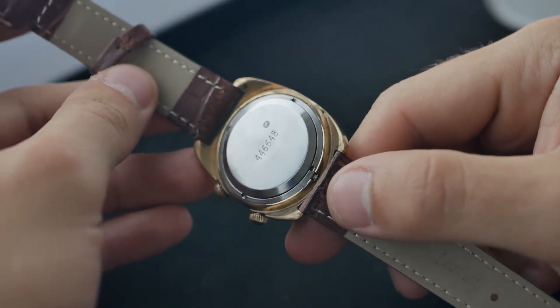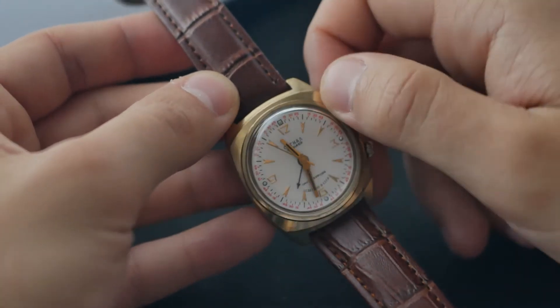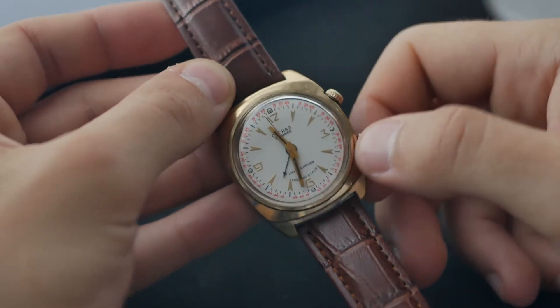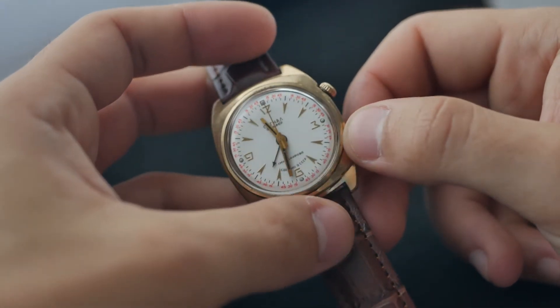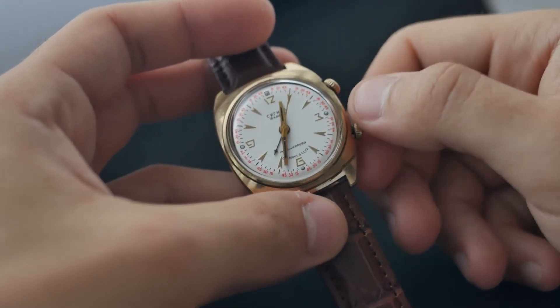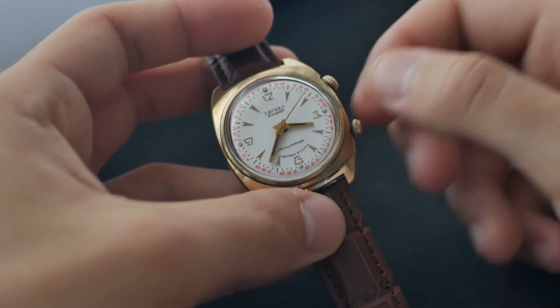The watch has a screw-down case back and an acrylic crystal. It features a manual hand-wound movement, Poljot calibre 26-12, running on 18 jewels. It was a copy of the well-known AS-1475 movement, used by manufacturers such as Vulcain, Heuer, Rado, Tissot, Technos, and others.